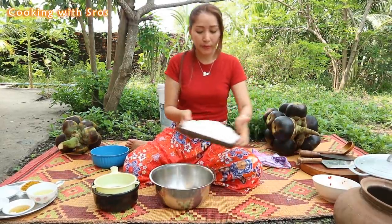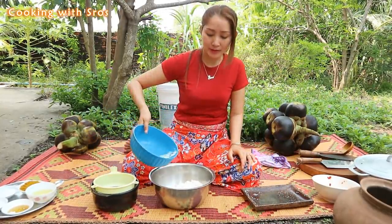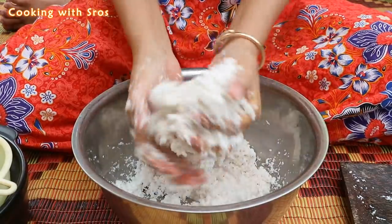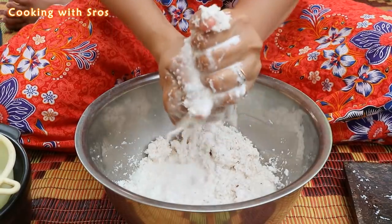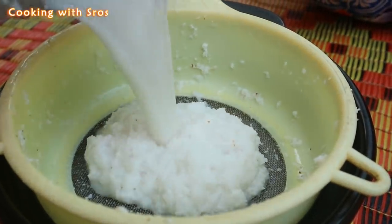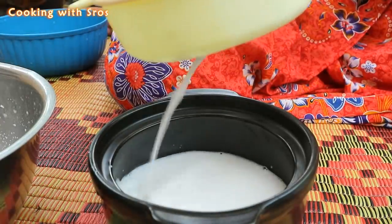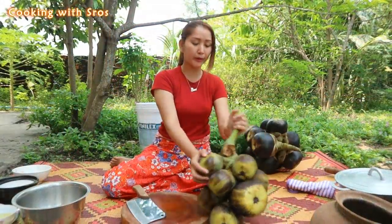Then I'm bringing coconut grain, adding some water, then I'm going to cut it. I'm going to cut the rice with pepper and prepare some fruit.